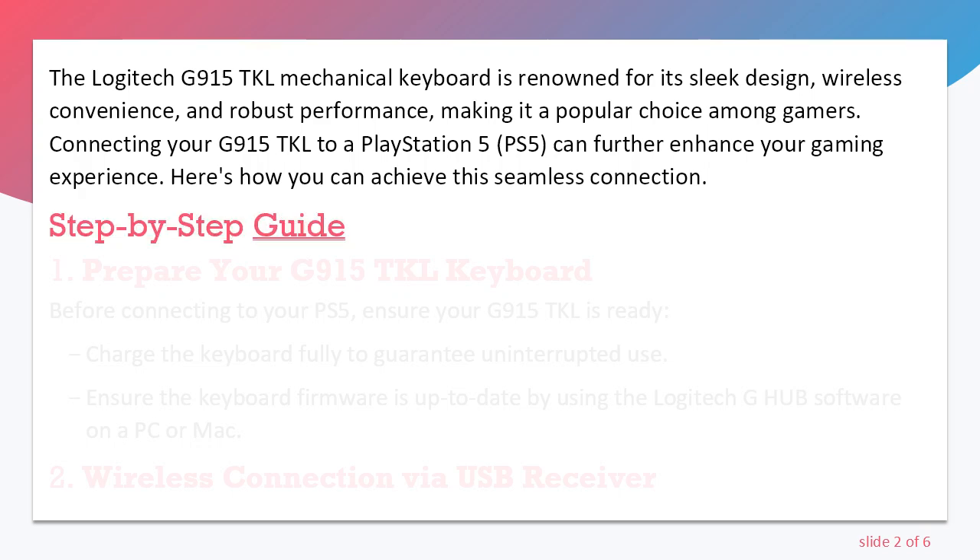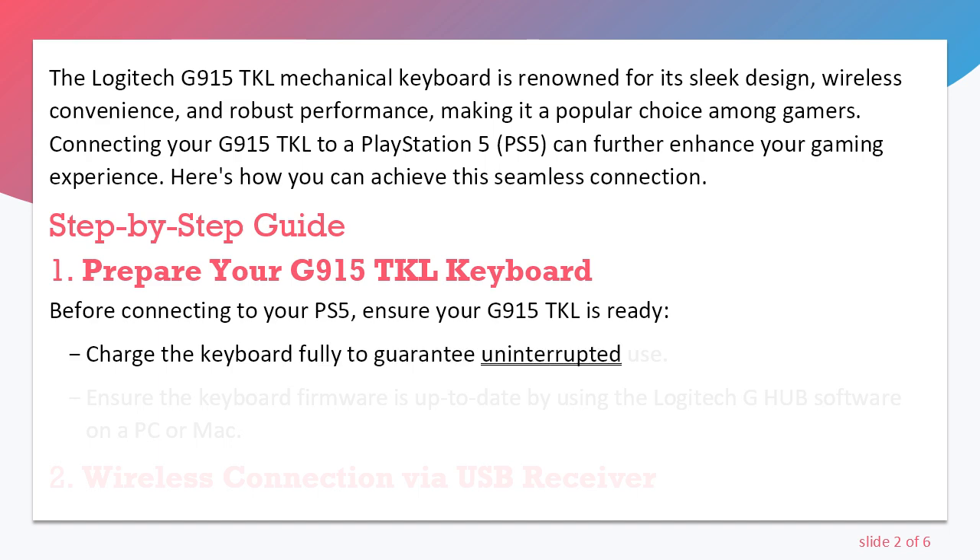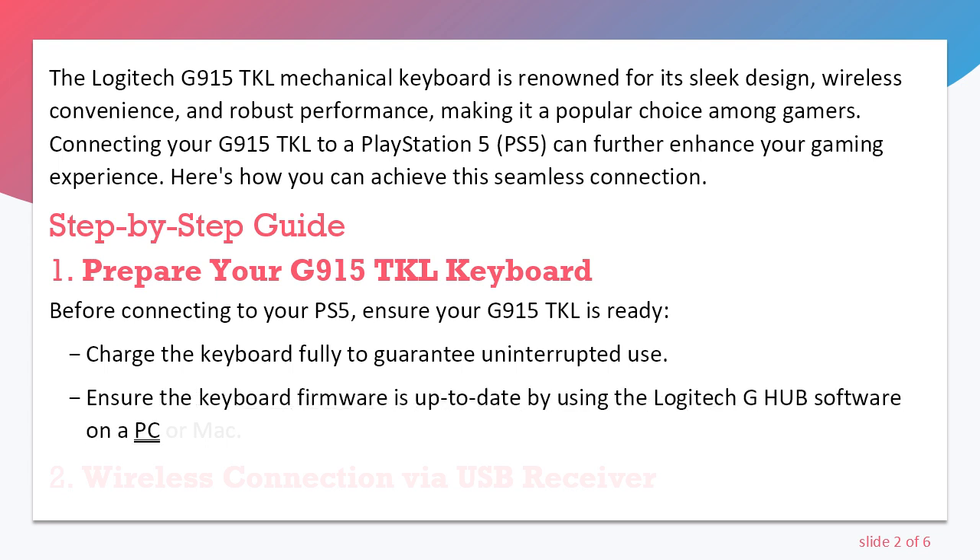Step-by-step guide. Step 1: Prepare your G915 TKL Keyboard. Before connecting to your PS5, ensure your G915 TKL is ready. Charge the keyboard fully to guarantee uninterrupted use. Ensure the keyboard firmware is up-to-date by using the Logitech G-Hub software on a PC or Mac.